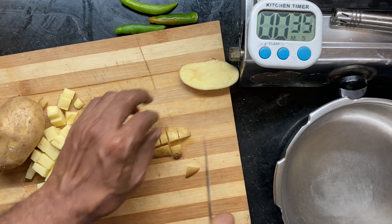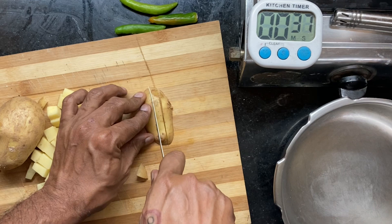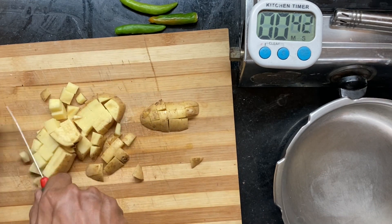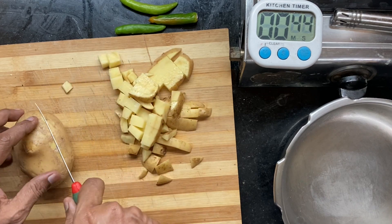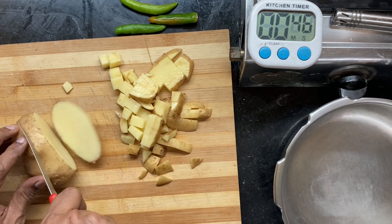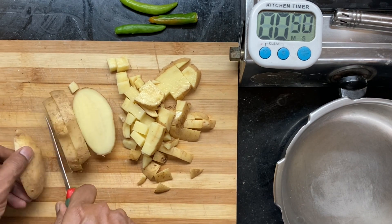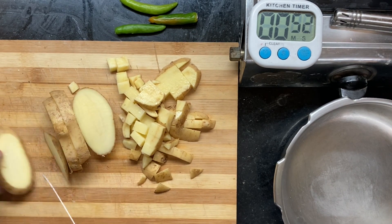This is around 300-odd grams of potato. The starch for this dish will come from the potatoes, the protein from Posto — or poppy seeds — and the fat from the oil used.